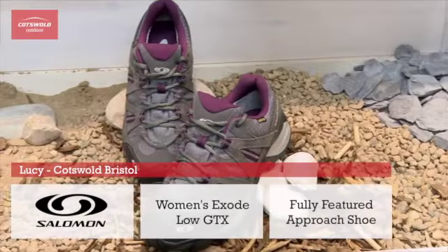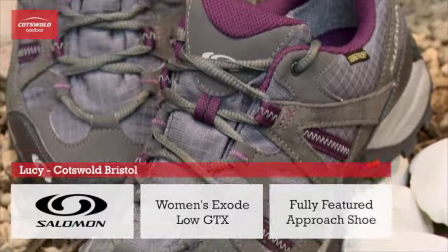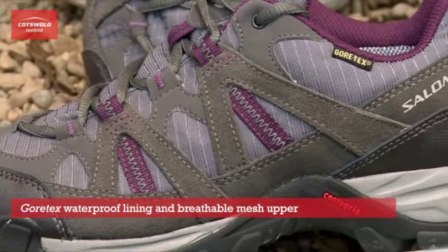Hi, this is the Salomon Women's Exode Load GTX. It's specifically cut for women and is ideal for low-level walking, with a combination of Gore-Tex lining and a mesh upper to keep it both waterproof and breathable.